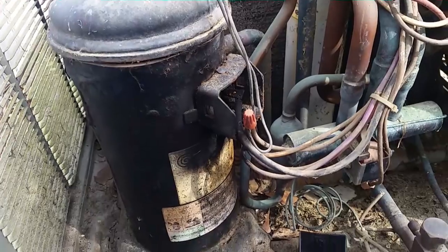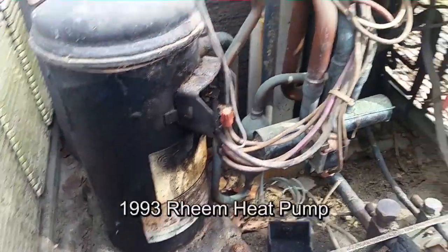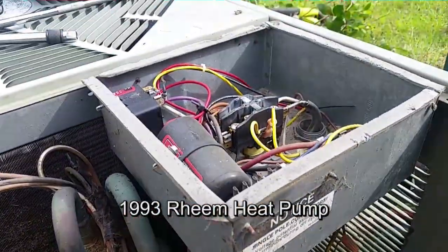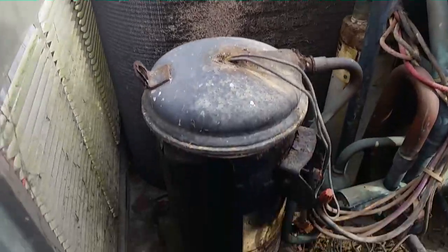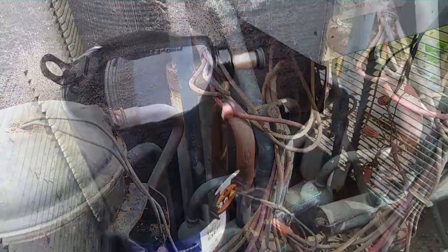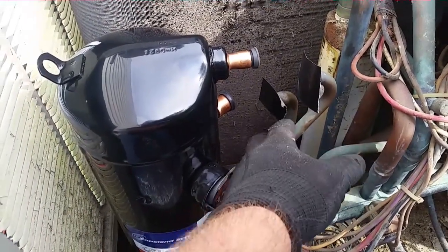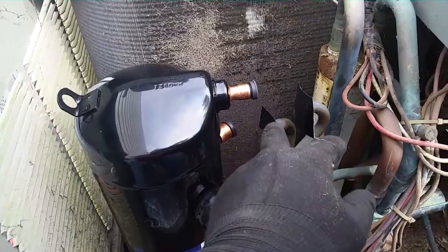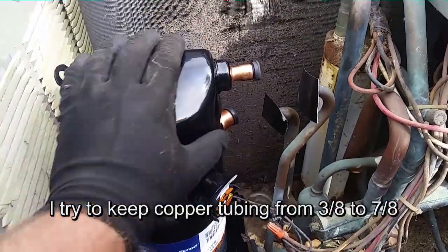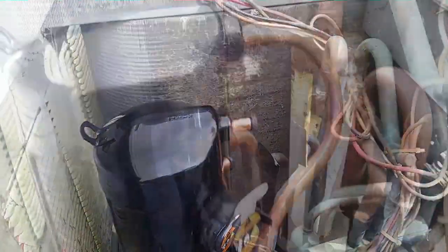Heading out to get some Bojangles — it's Bo time. The old Copeland scroll compressor should be coming out today. We'll pipe in a brand new one and do a little cleaning, replace the contactor and capacitor. I already have a hard start on it from before. The new compressor is sitting in there and it's a little bit taller than the old one, so I'm going to cut the lines off a little bit lower on the suction and discharge, then move them up and pipe right in. I'll bend some new copper — three-quarter and half-inch — and get it all fitted up.